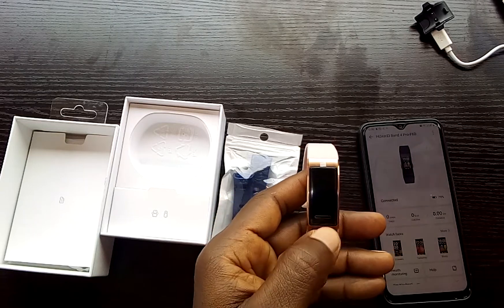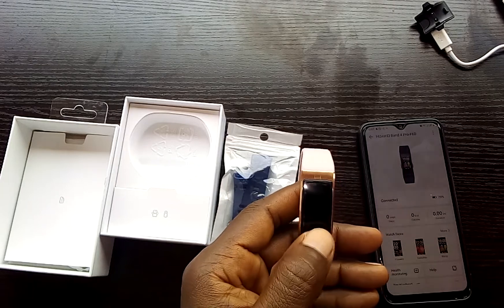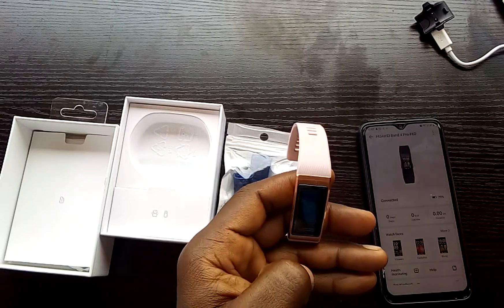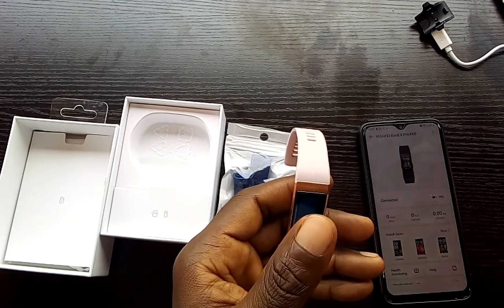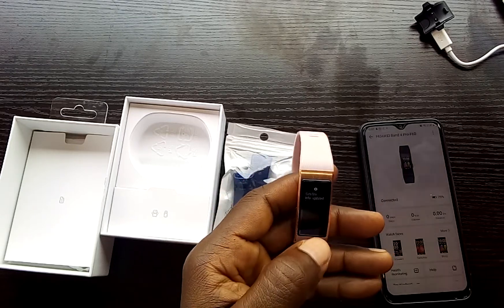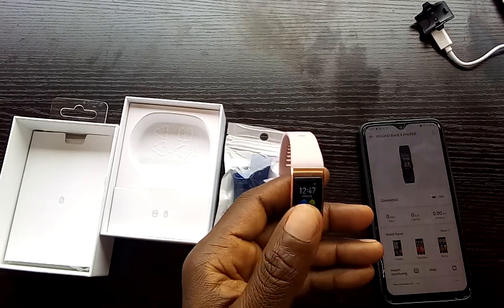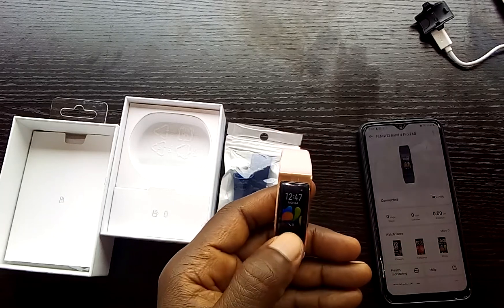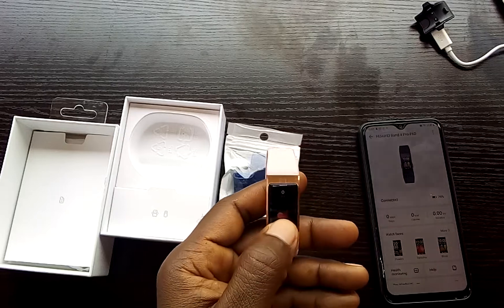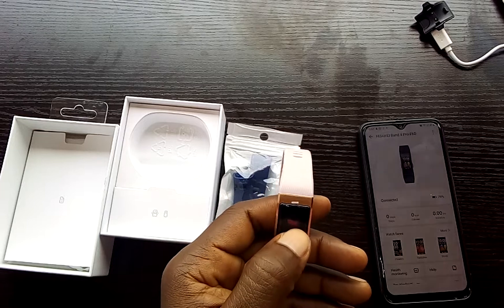This smart band supports a touchscreen and a touch key. The touch key is used to wake up the smart band. You can swipe down or swipe up to scroll through the list of apps and features. To go back to a previous menu, you swipe right.